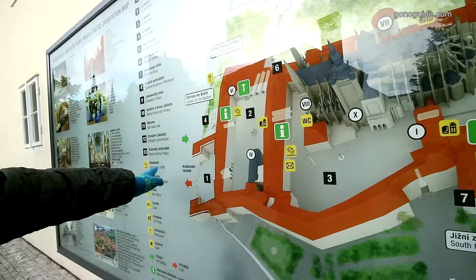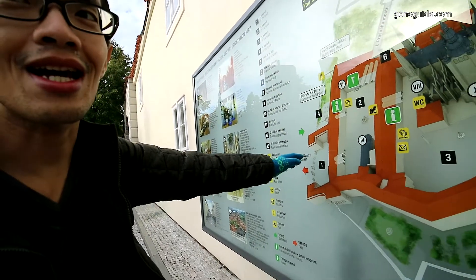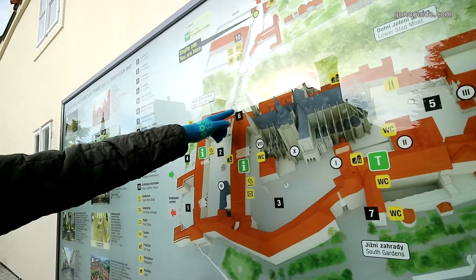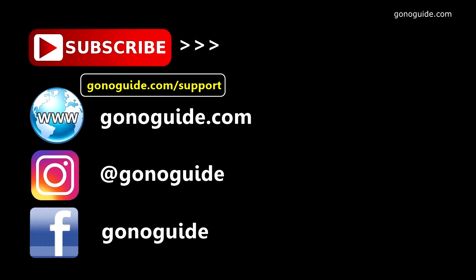If you want to go down here, there will be a route like this. There will be a distance in the middle, but we will go to the front. We will go down here and then continue down.